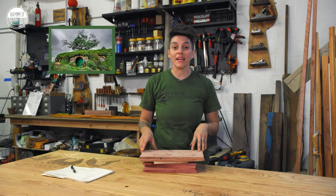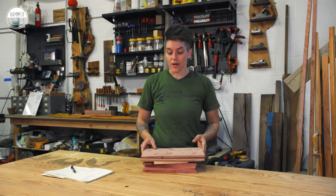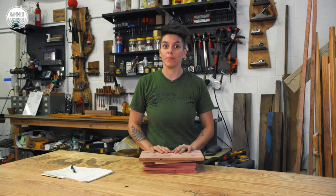We're going to thatch the roof, we're going to paint, we're going to do a little epoxy. It's going to be a really good time. All we have to do right now is get everything cut to length. Everything is currently milled up to the dimensions that we need, and the end result is going to be a Lord of the Rings style birdhouse, which I'm pumped about.